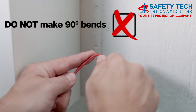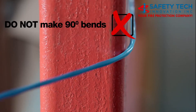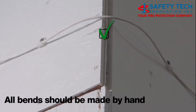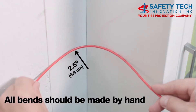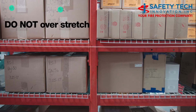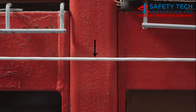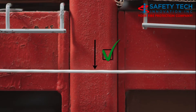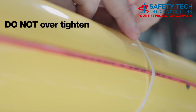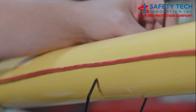Do not make 90 degree bends. All bends should be made by hand without the use of tools, with a minimum 2.5 inch radius. Do not over-stretch the detector runs — some wire sag between fasteners is normal. Do not over-tighten the fasteners, as this may compromise the outer jacket or crush the inner insulation, which may cause false alarms.